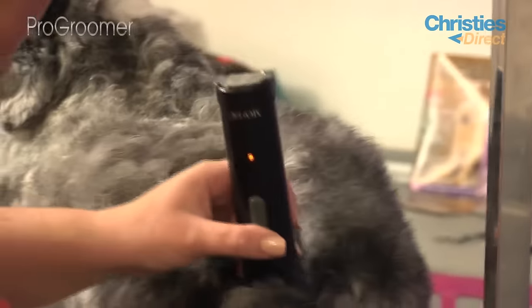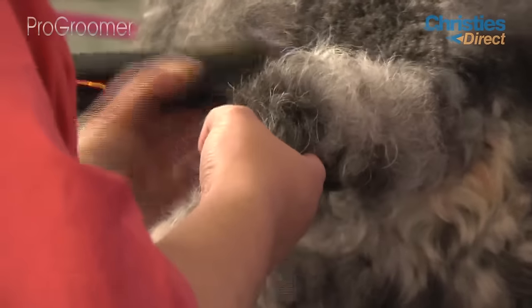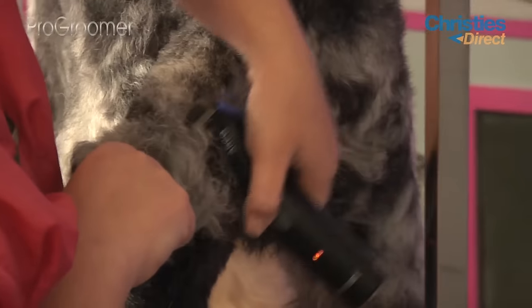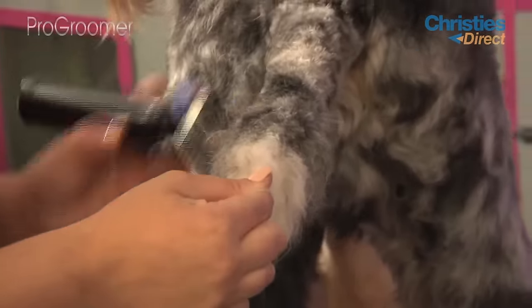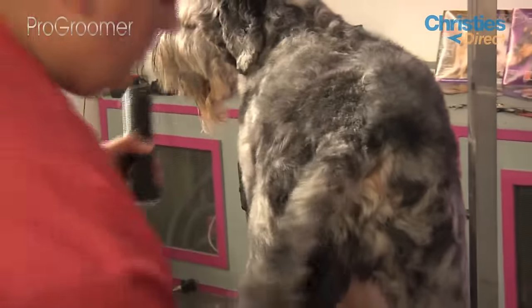All the way down, taking all of this off his tail and underneath. Just leaving the end of the hair — we're going to trim that off with scissors later. So you just want to clip probably about two thirds of the way down with the clippers and just leave the hair on the end for later.